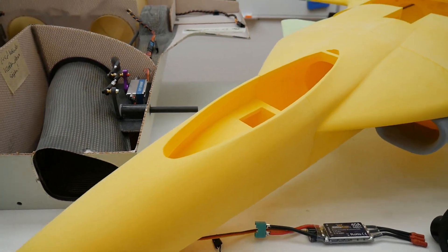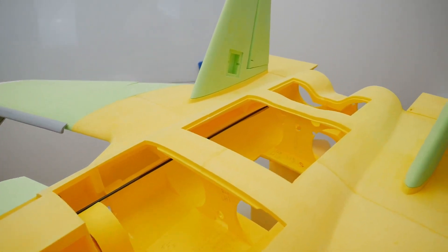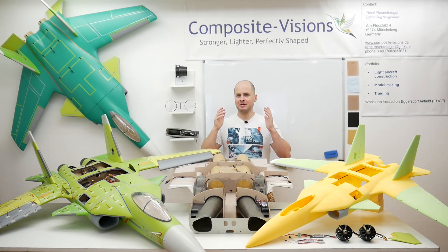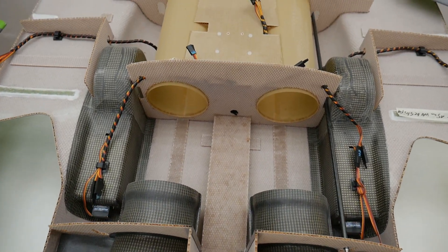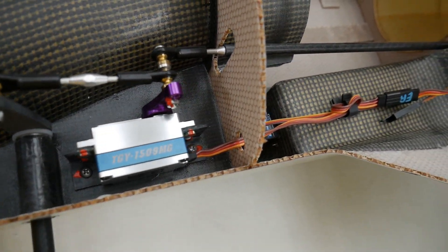This whole jet you can see here is printed from lightweight PLA mostly. Some parts will be reinforced with carbon fiber or normal PLA. The main structure is based on this super lightweight and super stable honeycomb sandwich composite technique.